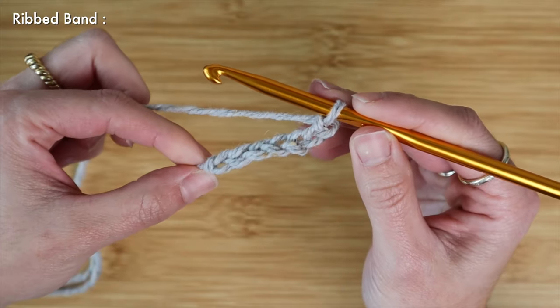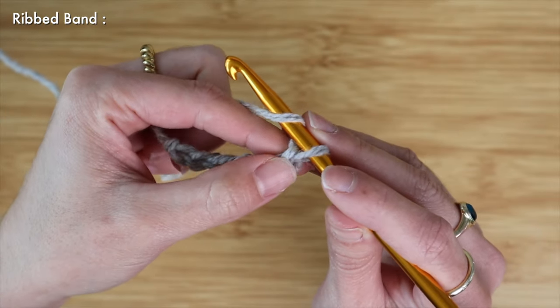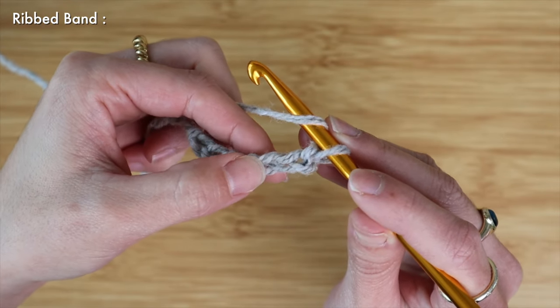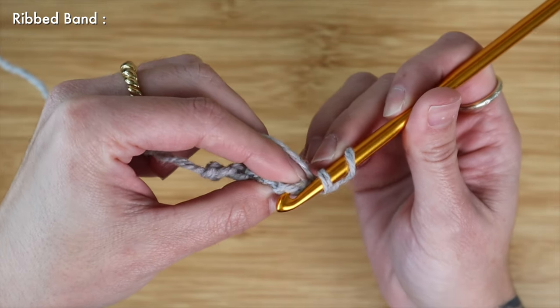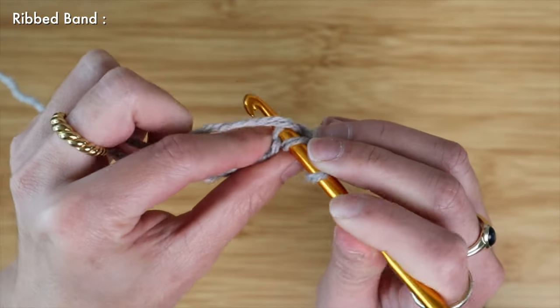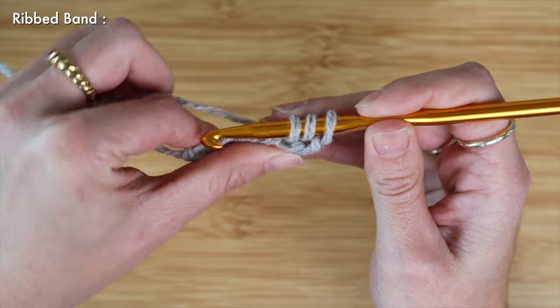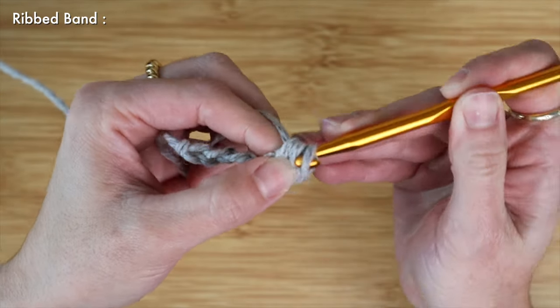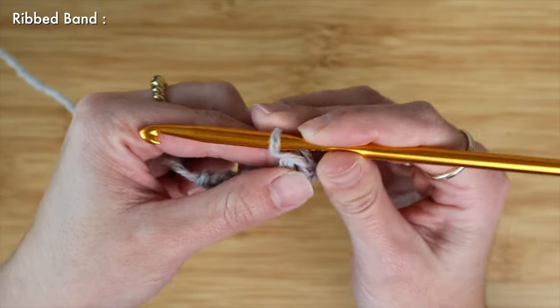Because we will be using double crochet to make our ribbed band, I'm going to yarn over and skip the first two loops from my hook and insert my hook into the third chain. Make sure that you turn your work over and grab the back loop or the third loop on the chain — this just adds a little bit of extra stretch.